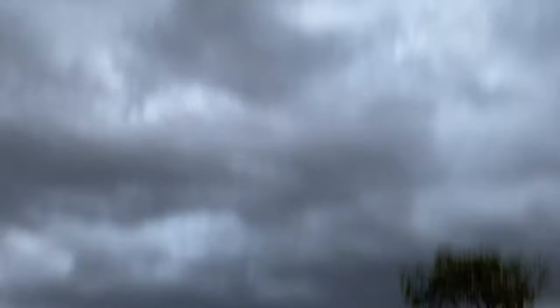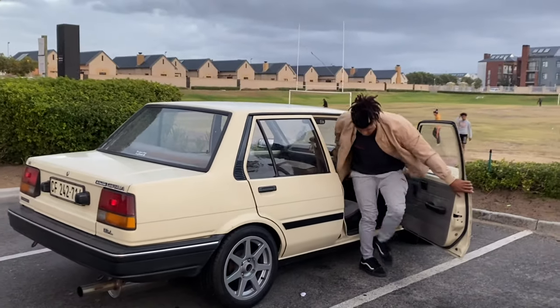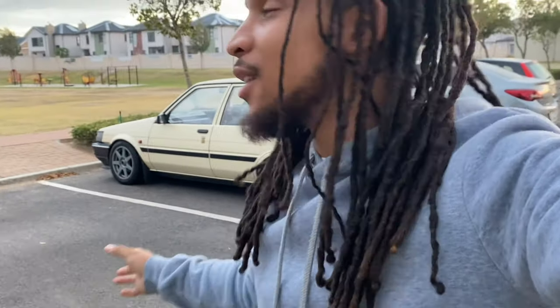It is getting late now so I'm going to end the video here. If you like the content, please do like, comment, and subscribe. Also if you want to see more of the wet-look, please leave a comment down below. As I told you guys, it is a single beam swap AE82.